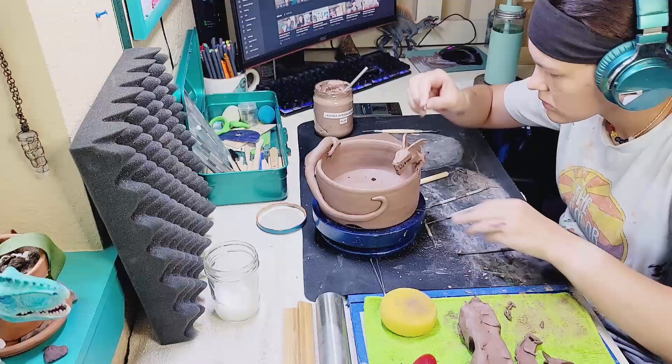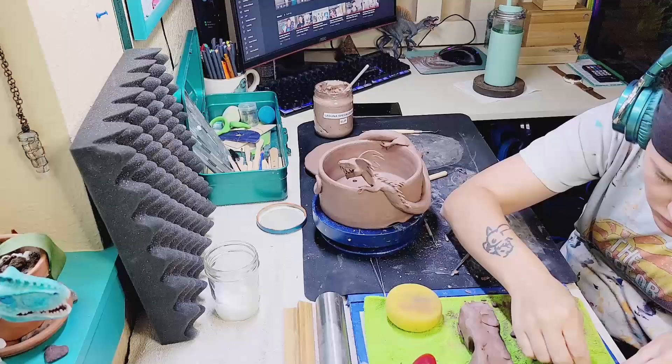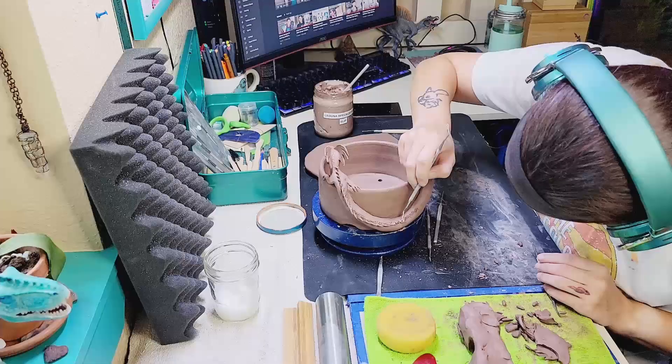This wasn't the most difficult part, but it definitely took the most time. So I had to put this part in super fast motion because making each of these little spikes and then slipping, scoring, and blending into his backside takes so long. I'm following the line that I drew previously to give the spikes a nice movement flow across his back, putting them all the way down to his tail.